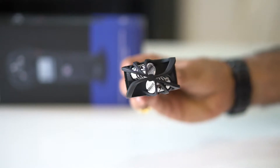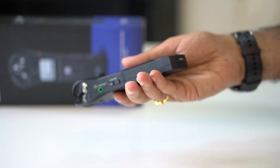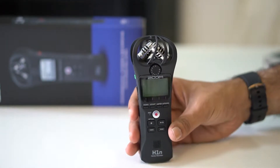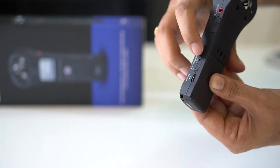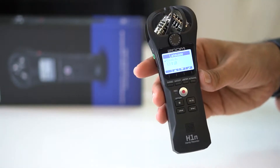On top is the mic. In front you can see common buttons like record, stop, play, next, and previous. There are four other buttons which we'll see after switching it on. You must slide this button to switch it on. On your first boot you have to set language and date.